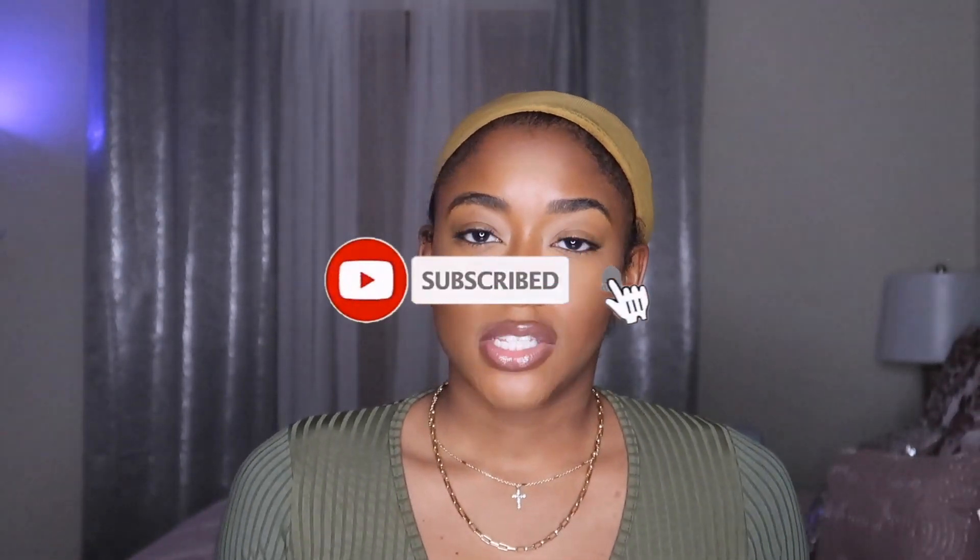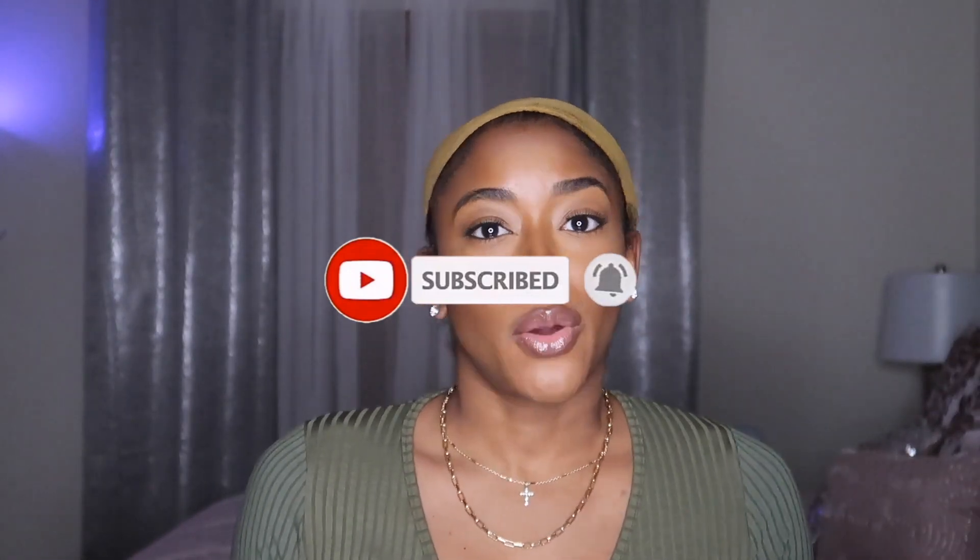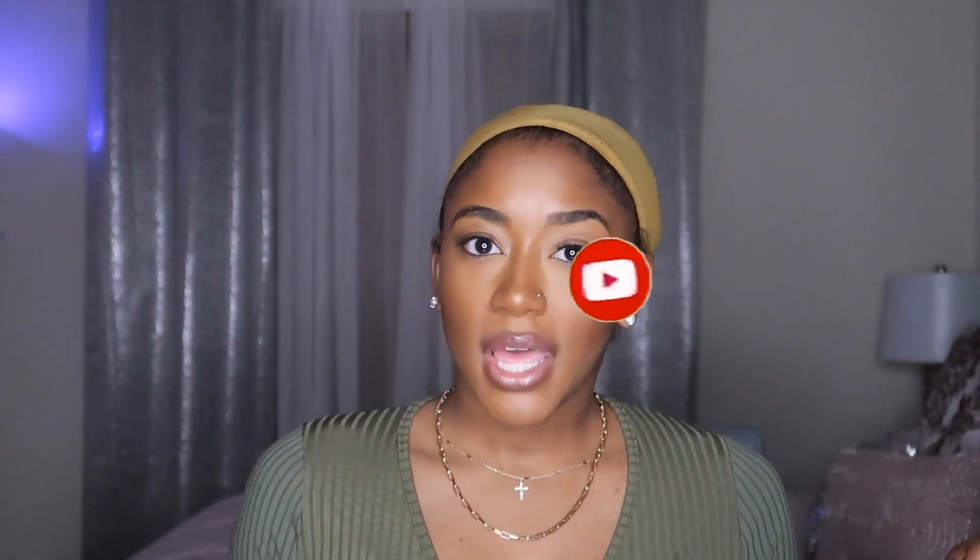Make sure that you follow me on social media — that will also be in the description box. So as you guys can see by the title, yes, I'm doing another review from Love Me Hair. They were so kind enough to send me over a headband wig. Y'all know these headband wigs are so in style right now and I've just been loving it.